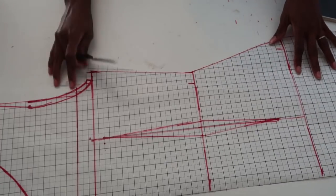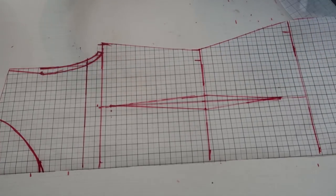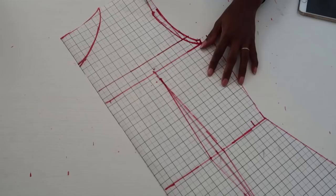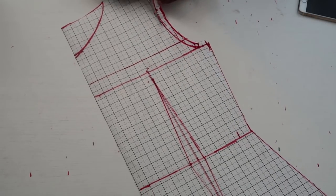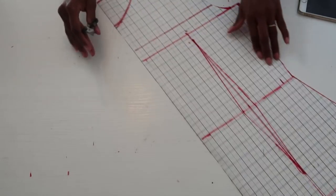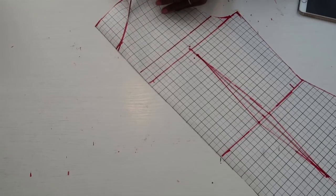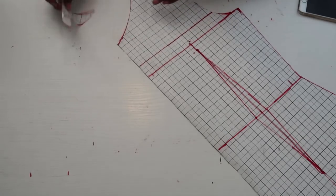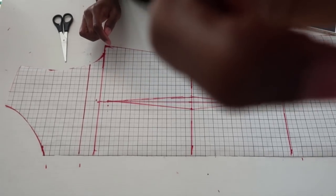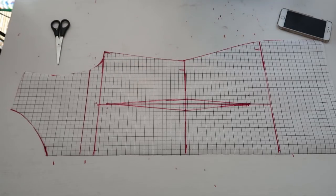At this point you should trace the back piece — this is the back piece. Once you've traced it, cut it out. Then go ahead and cut out the front armhole and front neckline. When you're done, you should have both a front and a back piece.